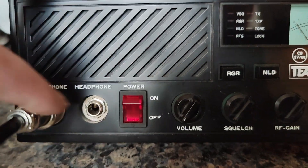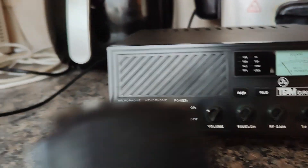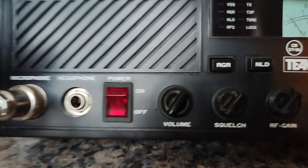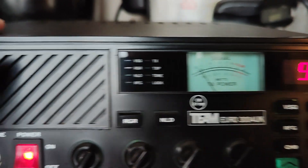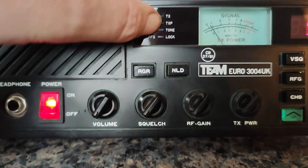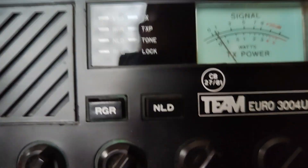It's got the speaker, headphone socket, and the mic which has up and down buttons on it. The power switch. These are the indicators to show what functions are being switched on. Analog S meter and the channel display.